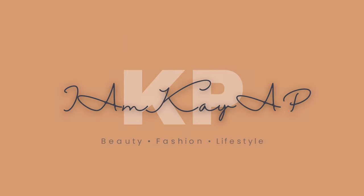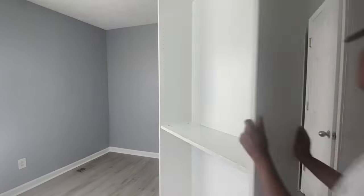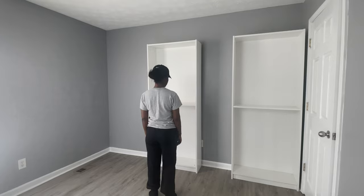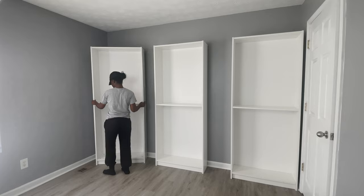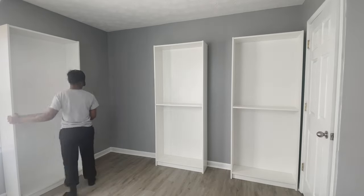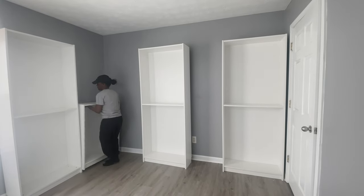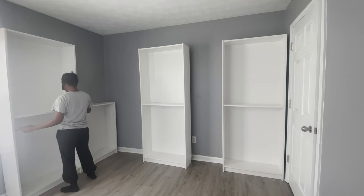First I went in with all my pre-built bookshelves. I already had these bookshelves in another room so I'm just reusing them for my closet. If I didn't have them, I would have used a tape measure to measure the space to see how many shelves I need. I used two shorter Billy bookshelves and three longer Billy bookshelves.